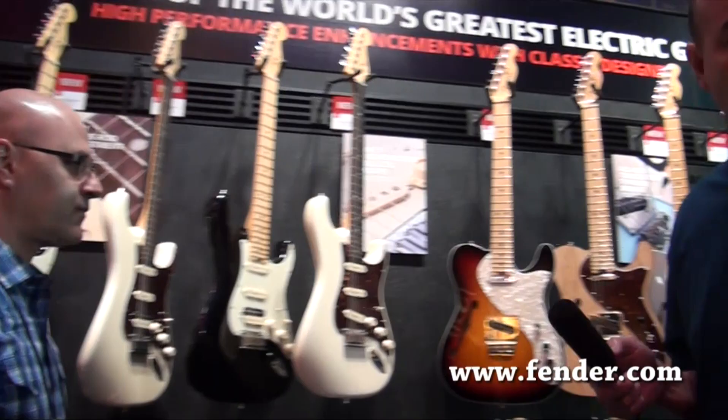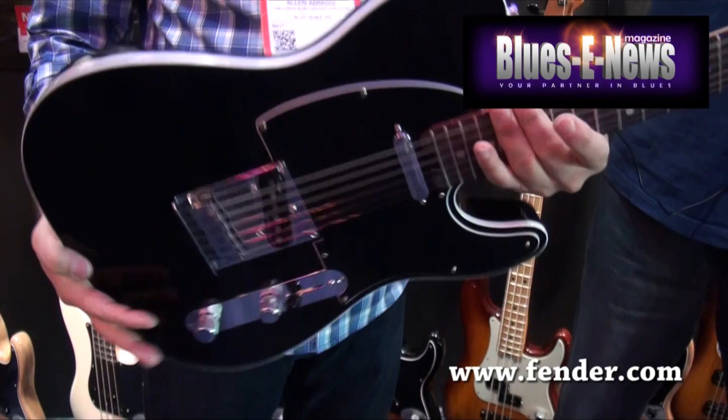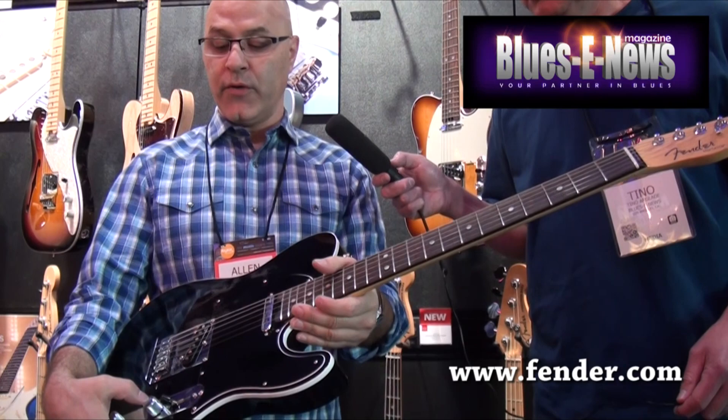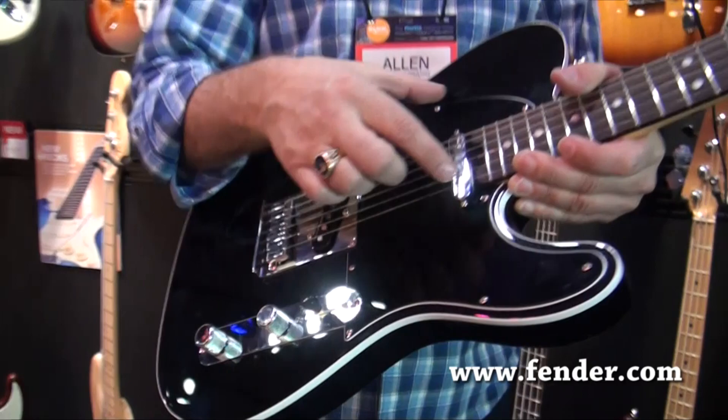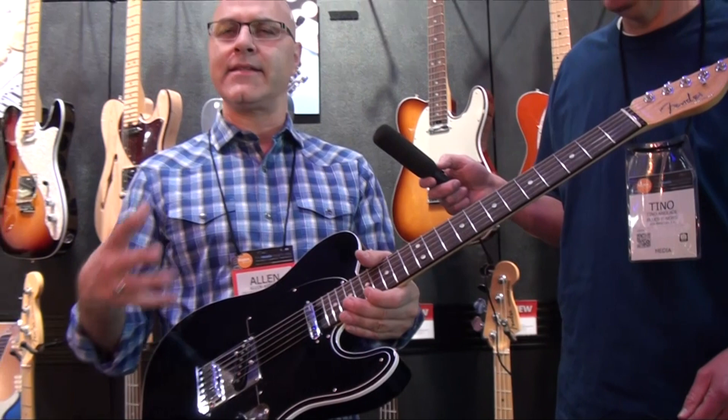If we walk over here, I can show you the Teles. New American Elite Series Telecaster. All the Telecasters have bound tops and a nice contour for comfort against the body. They also share the C to D neck shape, the asymmetrical neck heel, and short post tuners. All the guitars feature the S1 switch too, and its functionality remains the same as it's always been. So on the Tele, if you push the button in, you get parallel or series options.